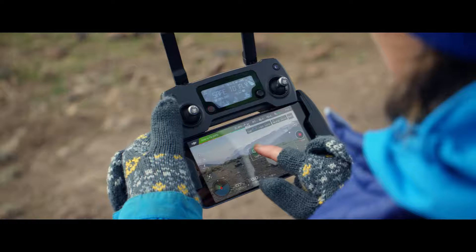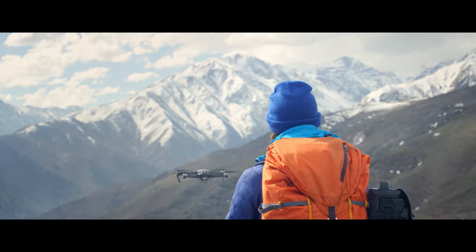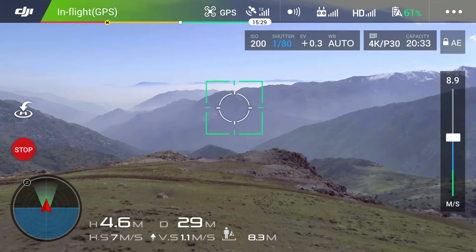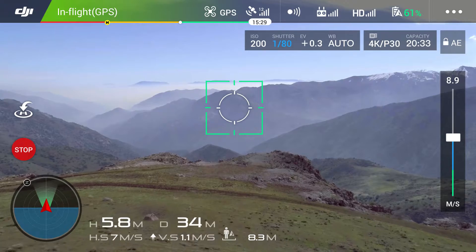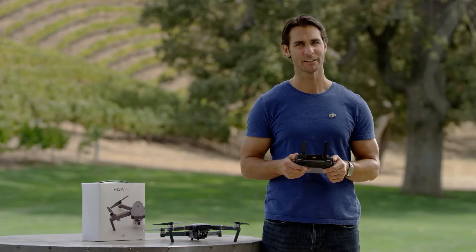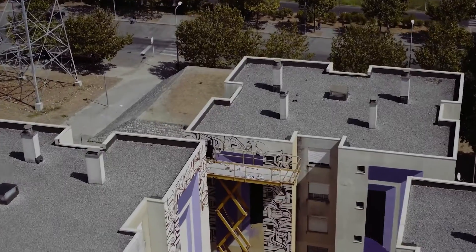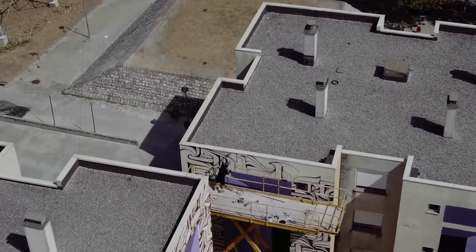All you need to do is tap on the screen where you want the Mavic to fly and it'll head in that direction. To change speed you can use the speed bar on the right of the app, and if you want to go in a different direction just tap somewhere else on the screen. While your Mavic is handling flying, you can move the gimbal to get the shot you want.